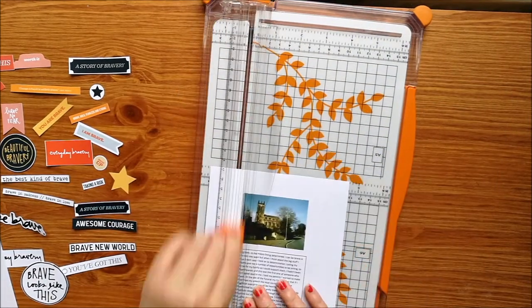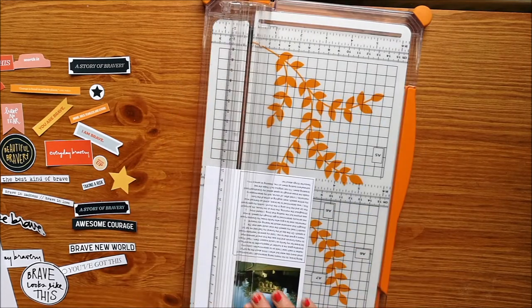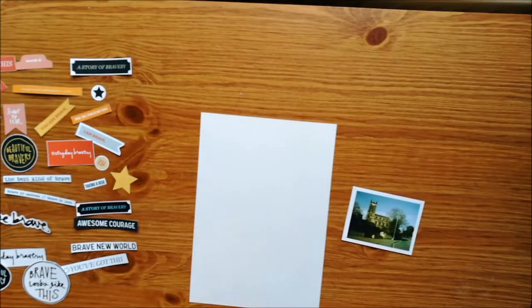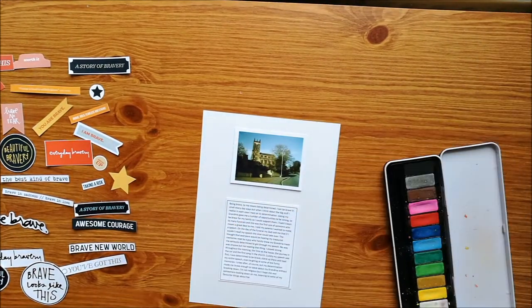I have put a photo and a good amount of journaling onto an A5 piece of photo paper in Microsoft Word, and I've just cut down the photo and the journaling because I wanted to create what felt like a more physical layout.